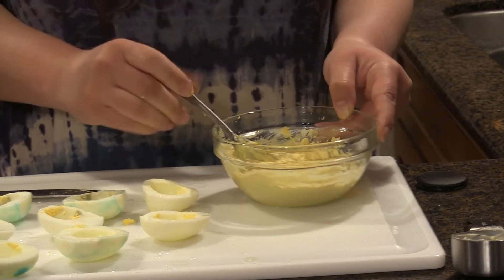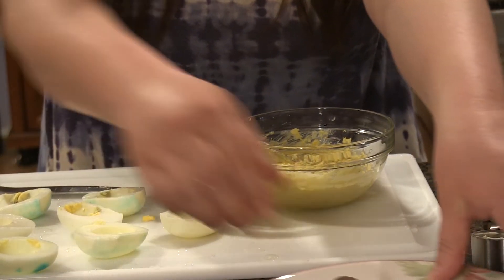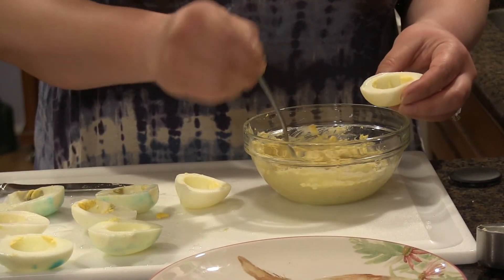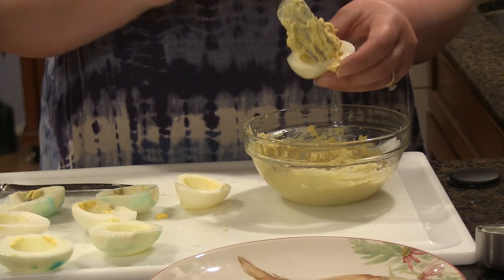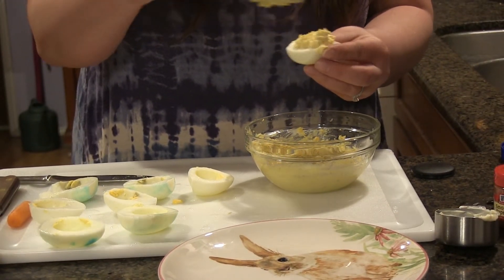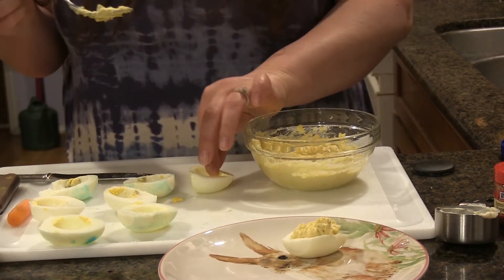And once that's all mixed together, I'm going to get a plate and put the yolk right back into the egg and set those on a fresh plate.